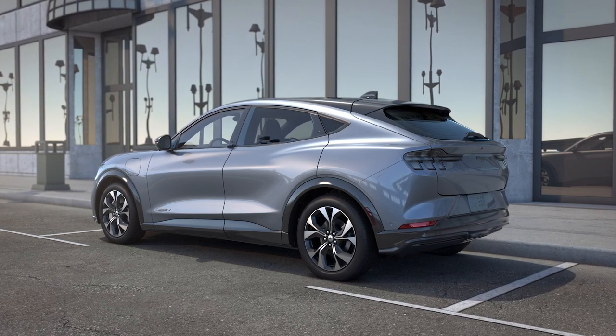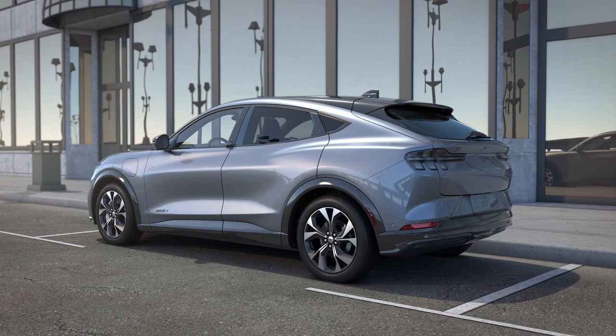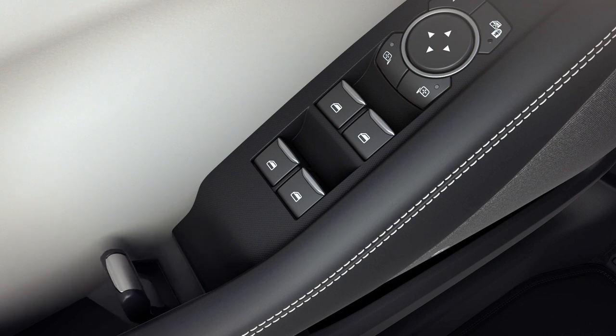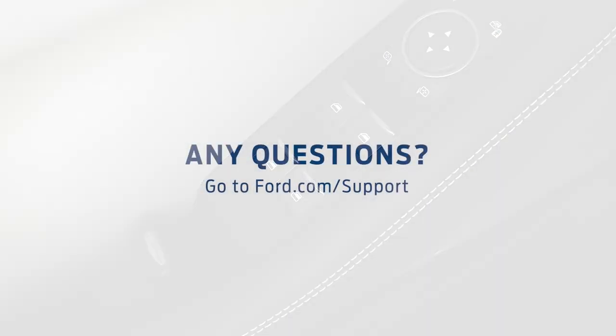If you have a depleted battery or lose electrical power while inside the vehicle and are unable to use the eLatch, just pull the lever on the armrest all the way and the door will open. Any questions? Go to Ford.com/support.